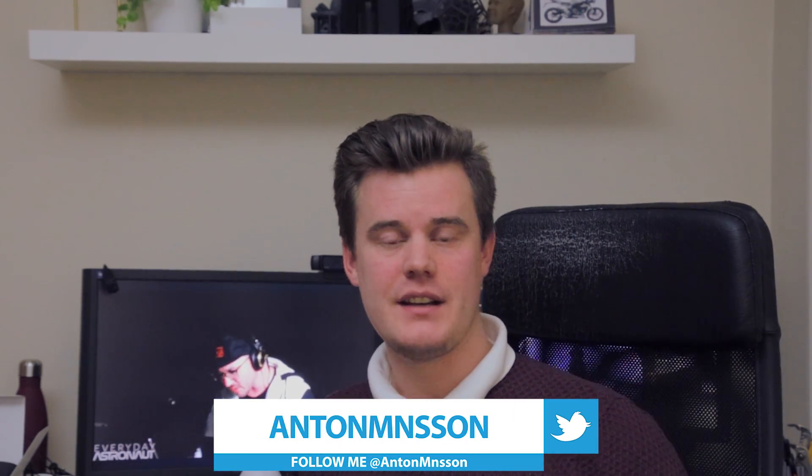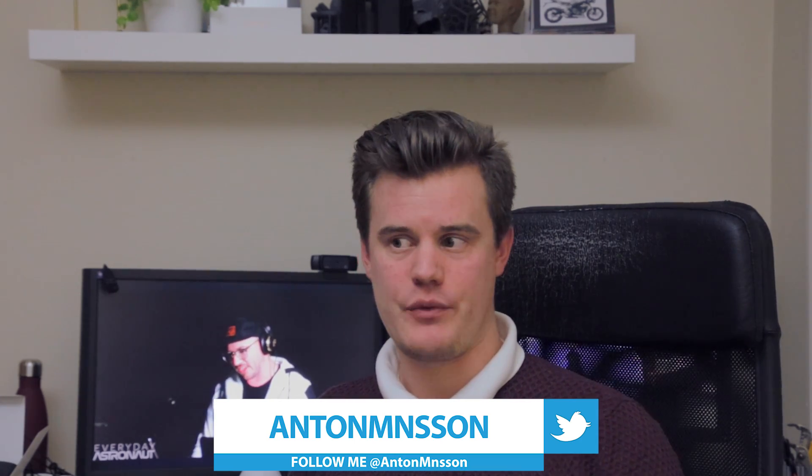Hello! Hi there! Sorry, I was just watching the SpaceX Dragon launch. That went well. Good job, Elon! My name is Anton Monson, 3D print tech design. I really like spaceflight and I really like 3D printing, so I combined the two and drew up this.